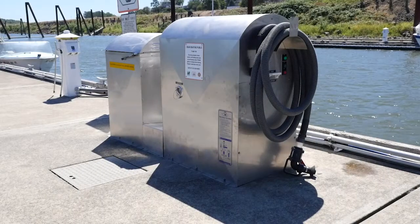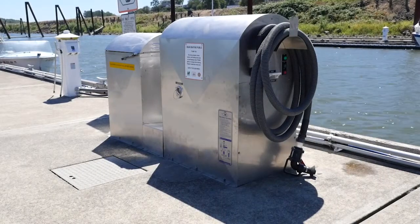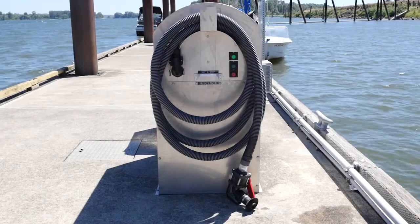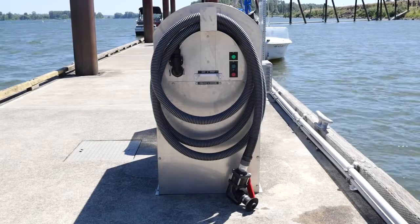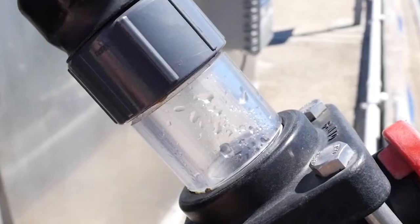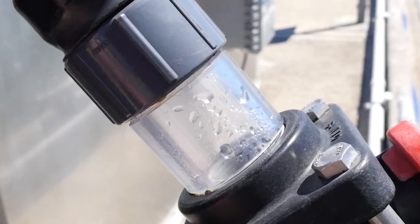A peristaltic pump consists of a metal or fiberglass enclosure. Other components include an external hose which connects the pump to the nozzle and handle. The nozzle assembly, which includes a sight glass, shows whether fluid is moving through the system.